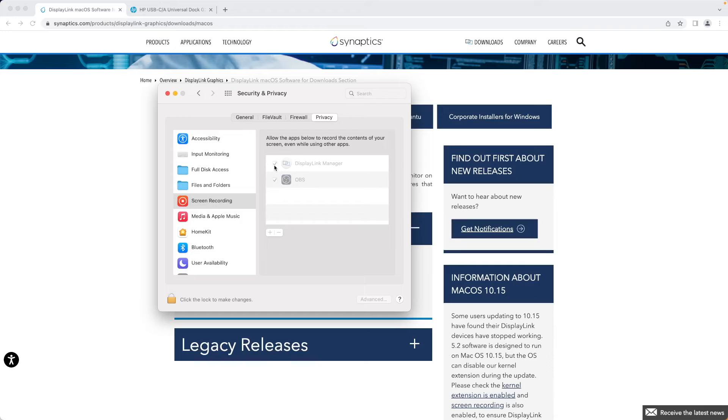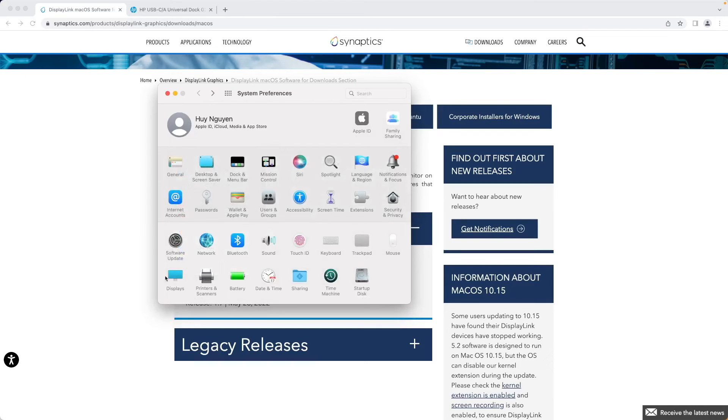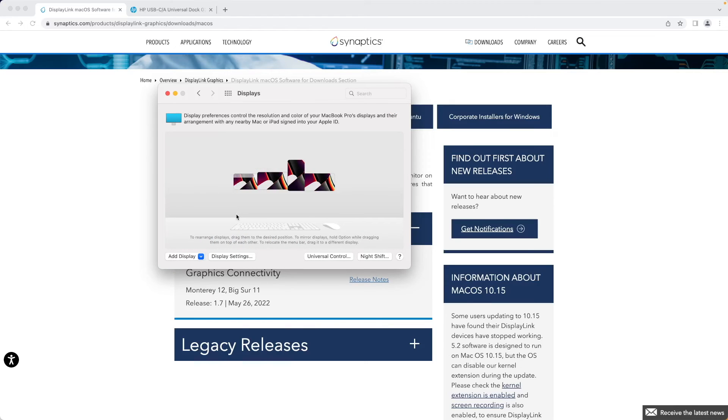If you're using DisplayPort, make sure you specify DisplayPort in your monitor settings. As you can see, I have the three external displays and of course the native display.